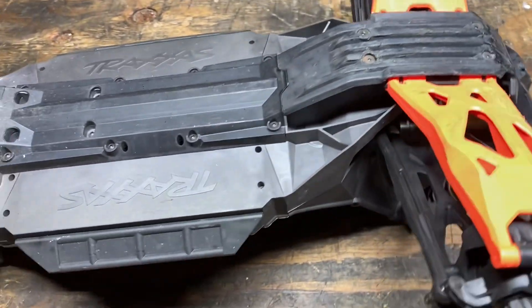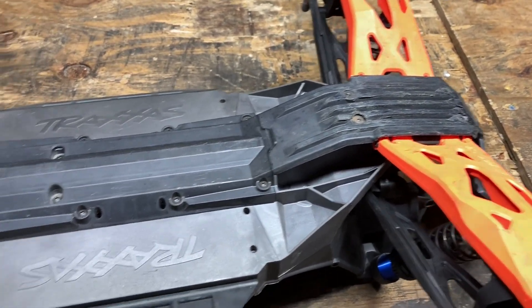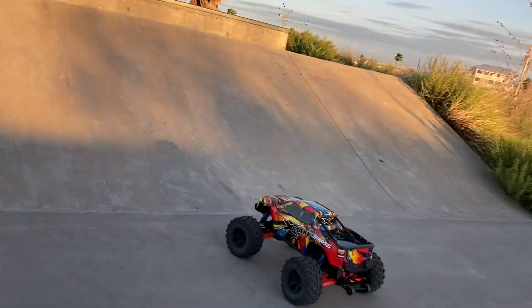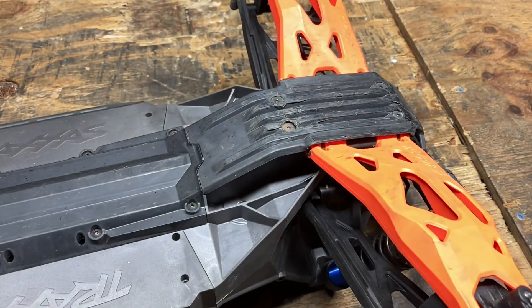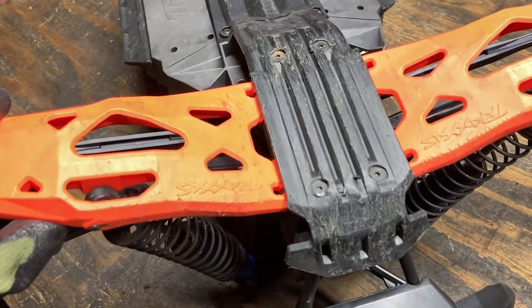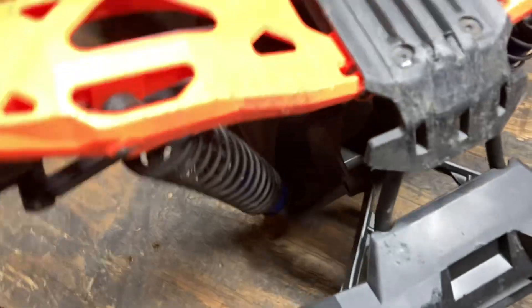I know the X-Maxx so well because I've been bashing this truck for about five years now, and I have to tell you that in stock form this thing is just insanely tough. I'm even surprised after all my years of X-Maxx bashing — I cannot believe what I'm seeing. I hit a concrete curb head-on at probably 20 miles an hour, bumper to the front.